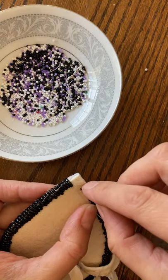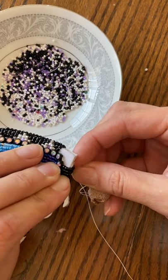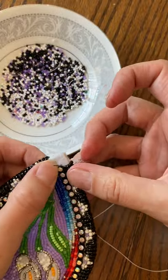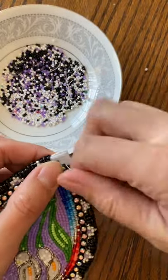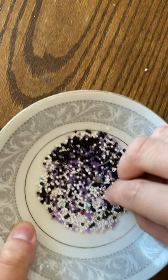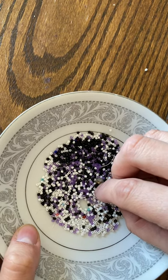Alright, so that kind of matches up on the back — I'm going to poke it through, as close to that rhinestone banding as possible, and I'm going to keep going until I'm a little bit farther, and then I'll show you the trick to it.